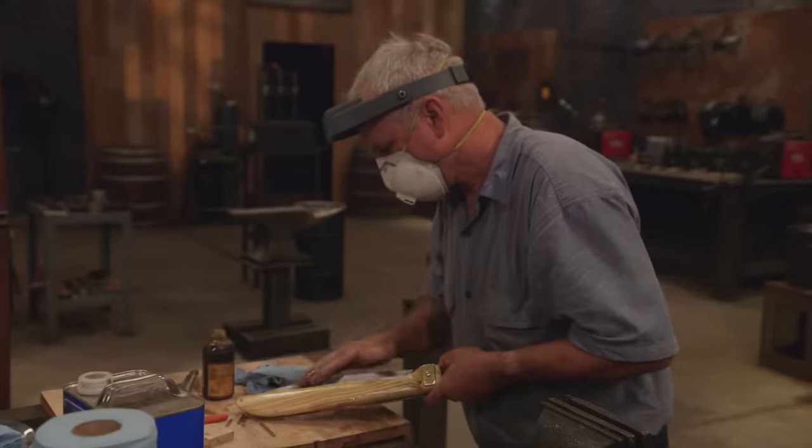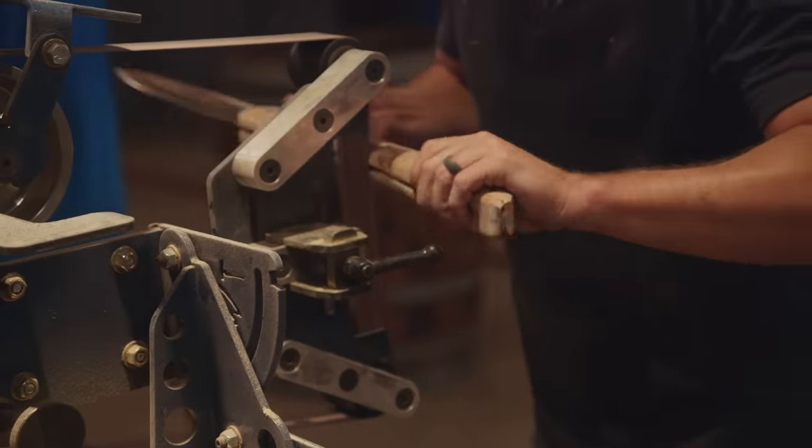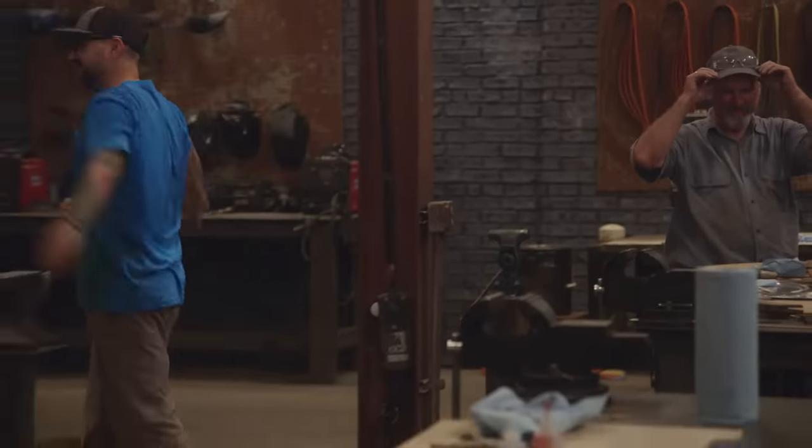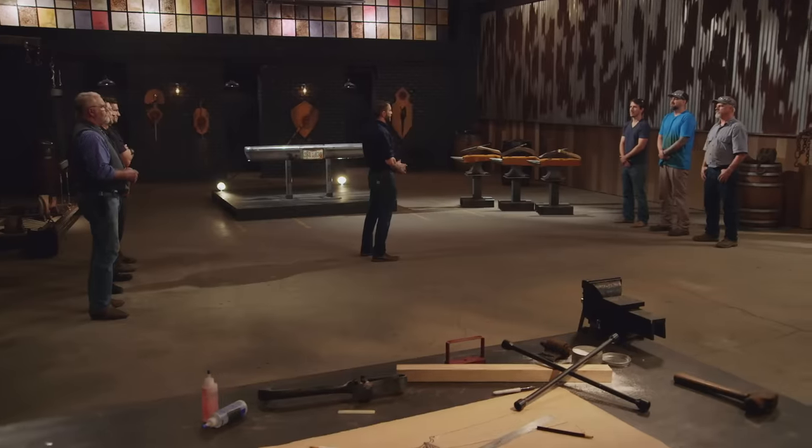5, 4, 3, 2, 1. Bladesmiths, shut down your machines, drop your tools. This second round of competition is over. Bladesmiths, welcome to the strength test.